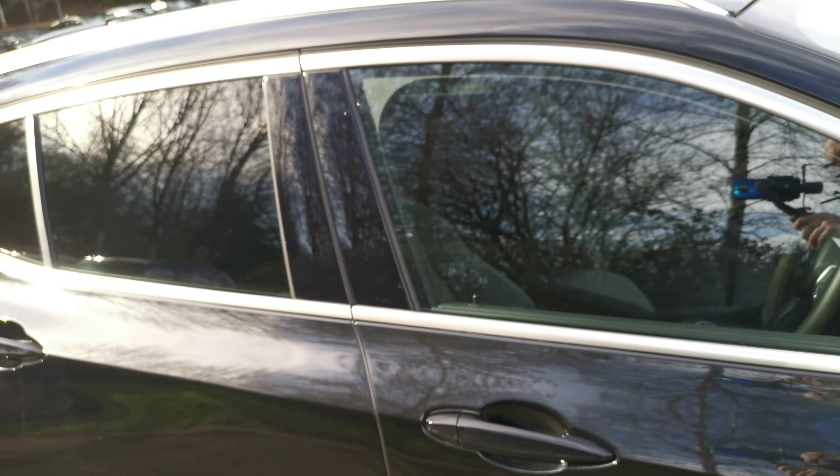This car has 2,326 miles on it. As I mentioned, it's a February 2020 vehicle with some nice options. The M Sport X is the top-level model in the X2 range.